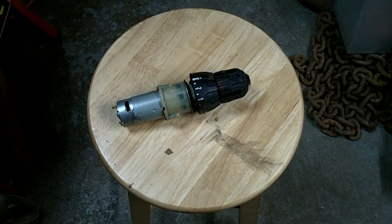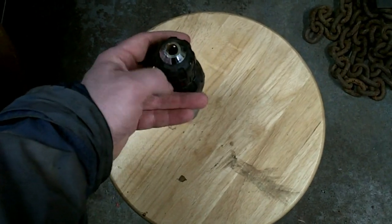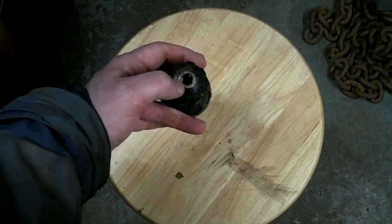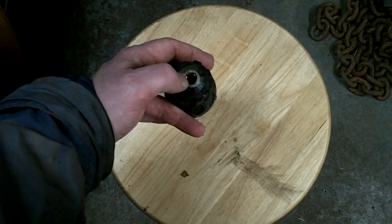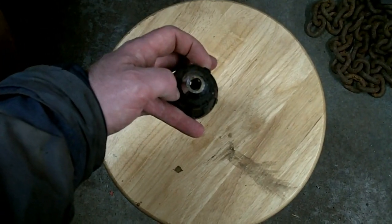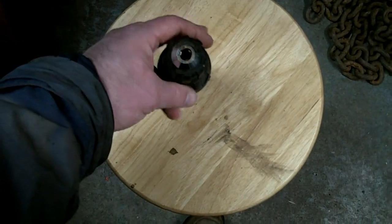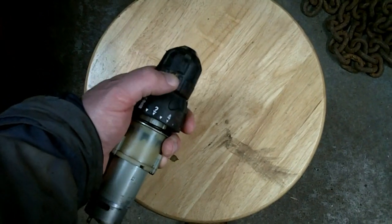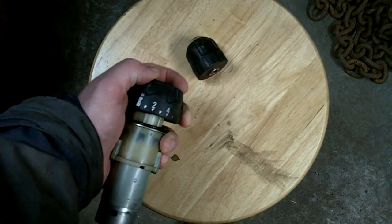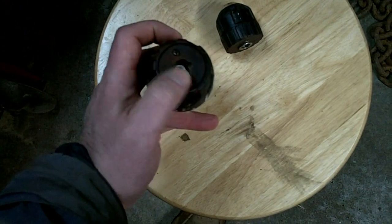Let me bust into this thing and show you my understanding of how the clutch works. To get the chuck off one of these — this is a Black and Decker unit — there's a hex-headed screw down inside that's left-hand thread. Open the chuck up, get down there with your hex drive Allen key and back that out. Then the chuck itself is proper right-hand thread — unscrew that, and then the clutch unit is screwed down here.